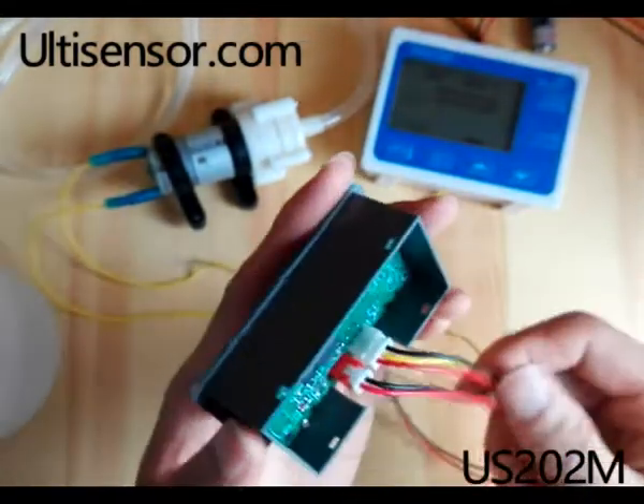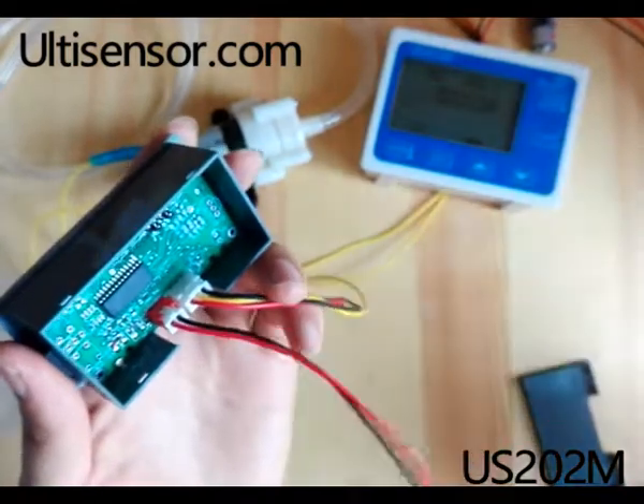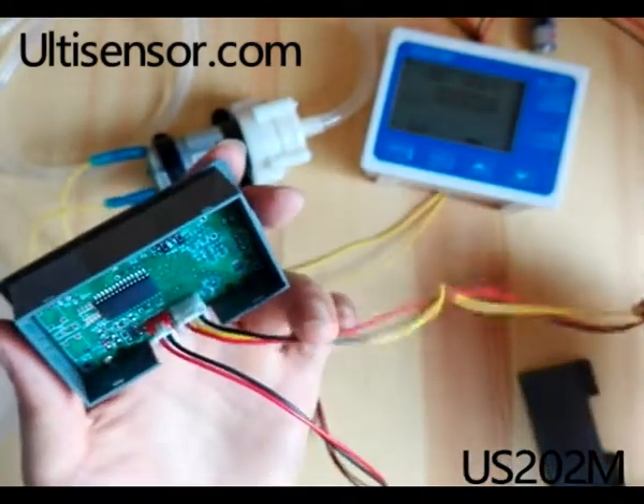There are 5 keyboards. These 2 are for power. These 3 are for the hot flow sensor.